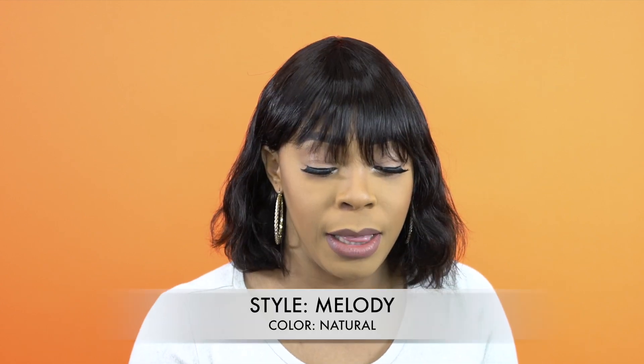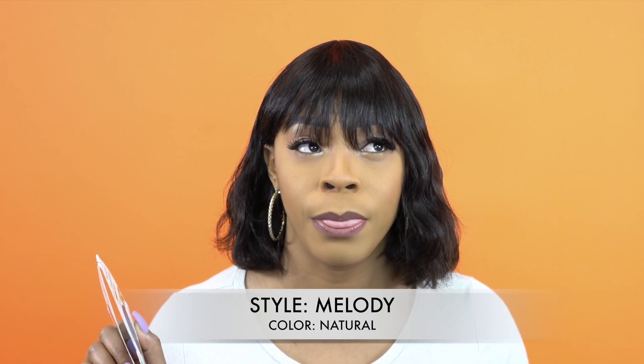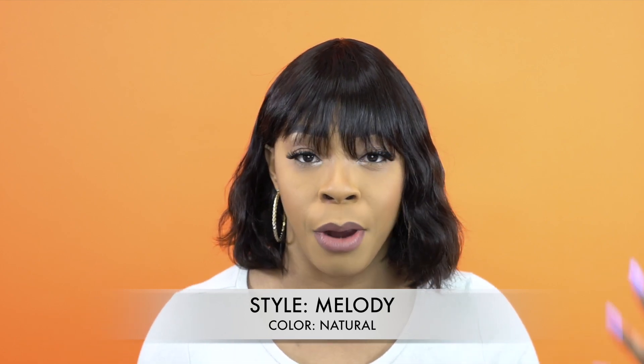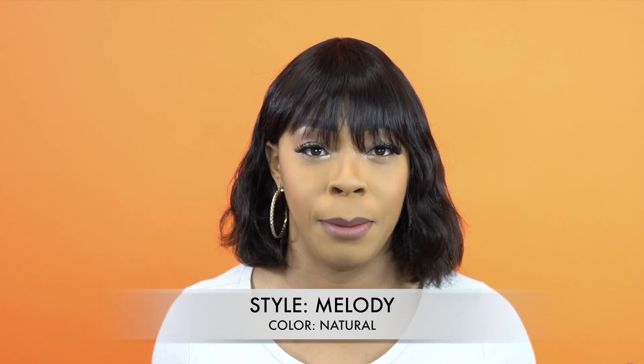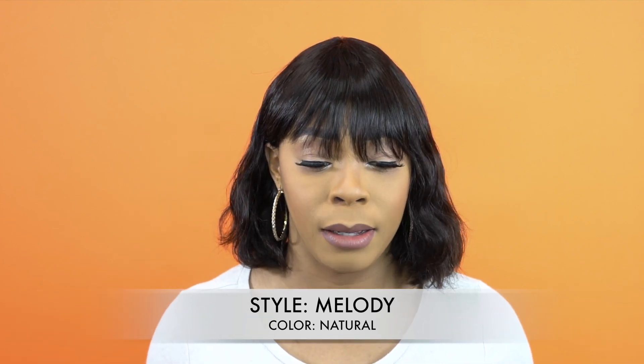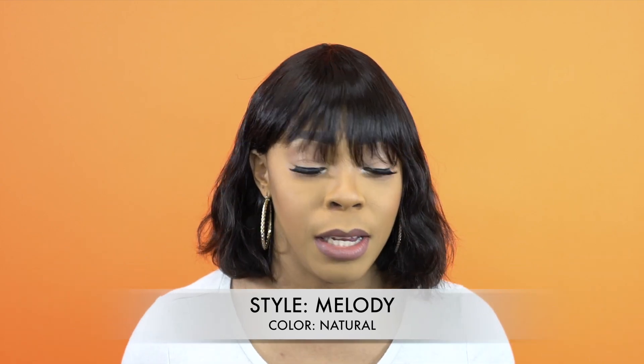called Melody. I'm wearing her in the color natural — it only comes in natural and natural natural, which is brown, like a number two or number four type of color. I checked and no, it doesn't come in any black; this is the only color that it comes in.